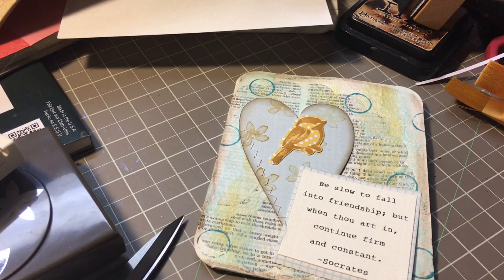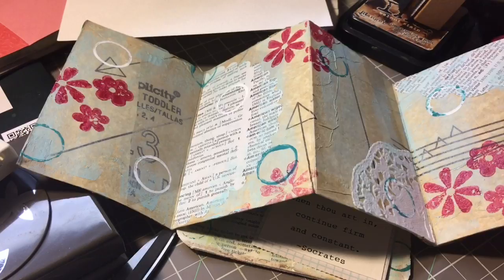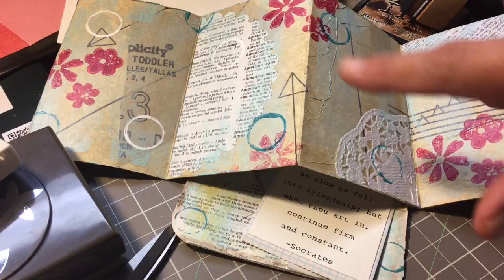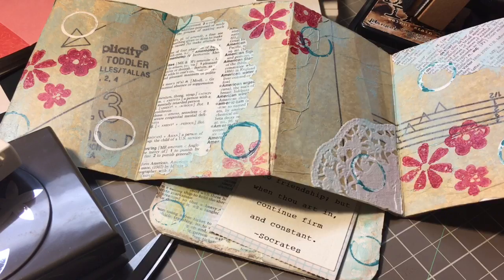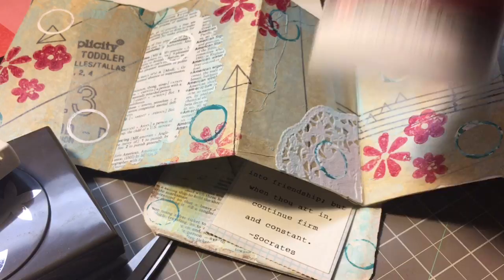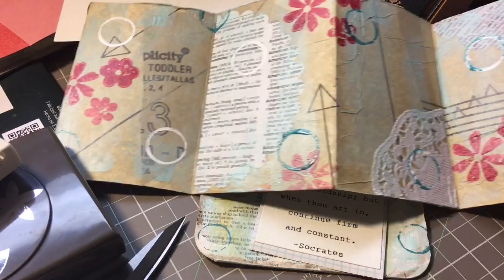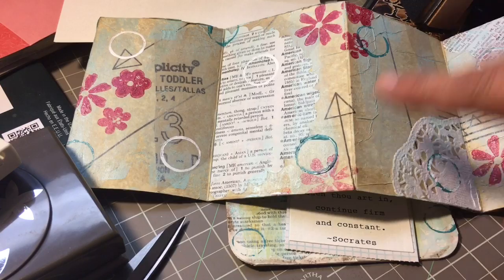I was working on an accordion book — this is it right here. I only have the base done, but it inspired me. It's just Strathmore watercolor 90 pound paper and I glued down some dictionary pages, sewing pattern, tissue paper, and some doilies. I used Liquitex matte gel medium and then did an acrylic paint wash, really watered down, a really pretty turquoise. And then I did some stamping — those are the red flowers — and some little paint circles right here.